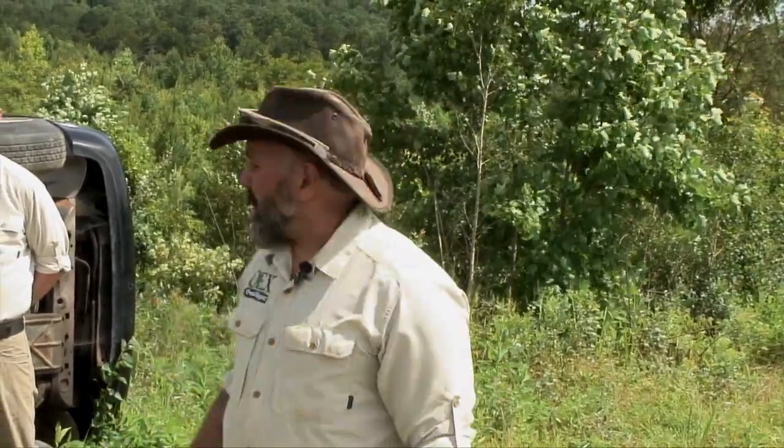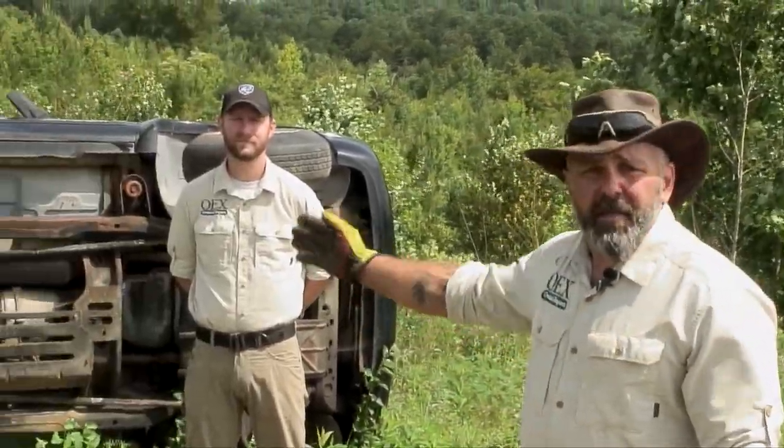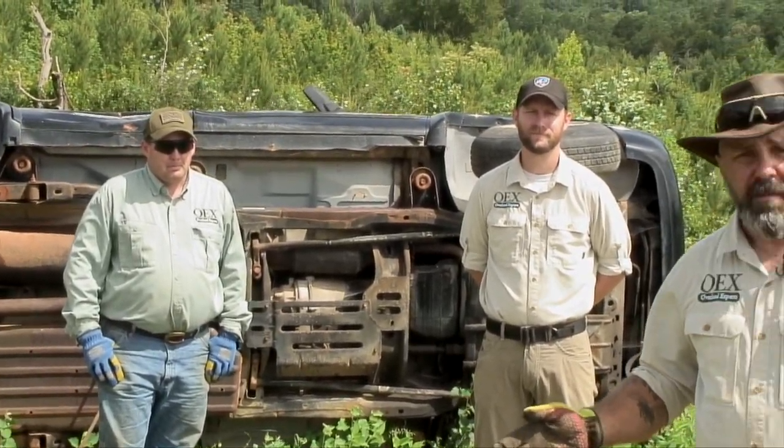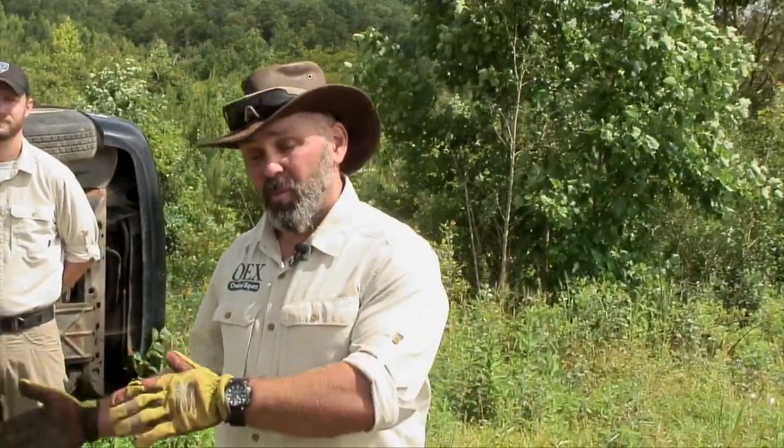Hello, I'm Tony Ceruto. I'm with Overland Experts. This is Mike Morrison and that's Charlie McMahon. On behalf of Southern Four-Wheel Drive Association, we'd like to talk to you about how to safely put a vehicle that's been rolled over or flopped back on its wheels.